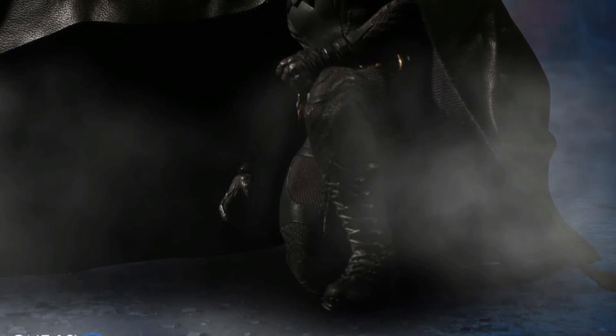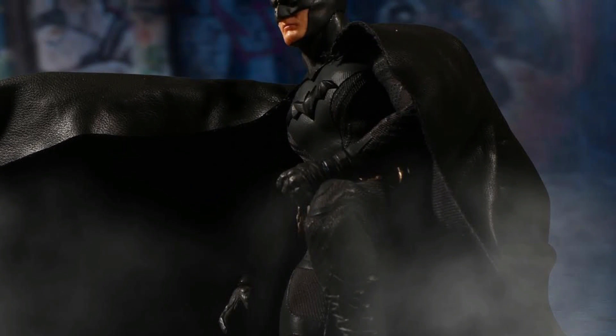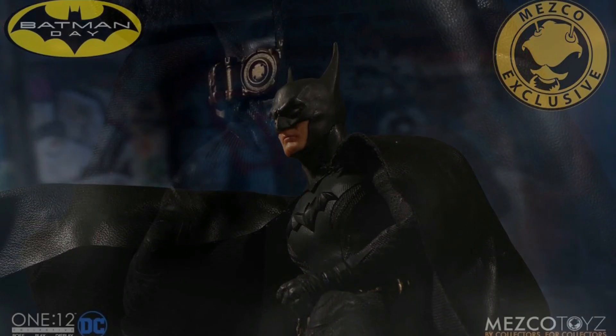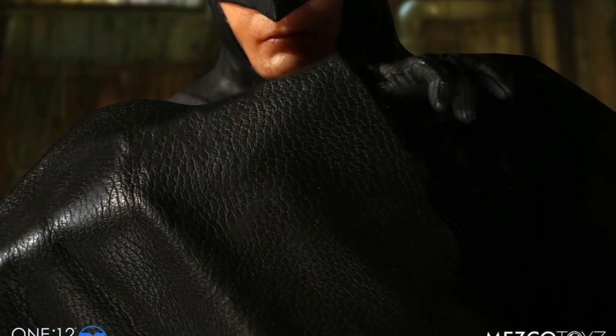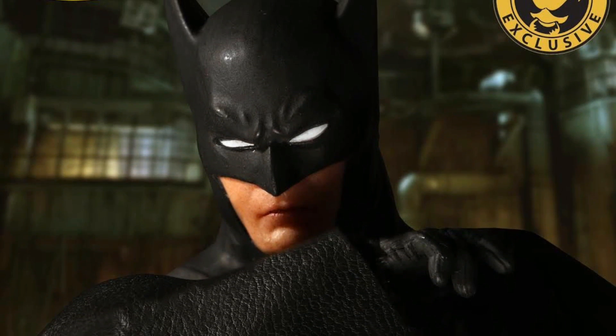My personal favorite out of all three is the blue and gray version — that's the one I did pre-order. I'm not a big fan of how the bat ears go out. I like when they go straight up, like how the Michael Keaton Batman cowl looked. I like those bat ears compared to this one, but it does look like it's going to be a cool figure, and I can't wait to get the blue and gray version.